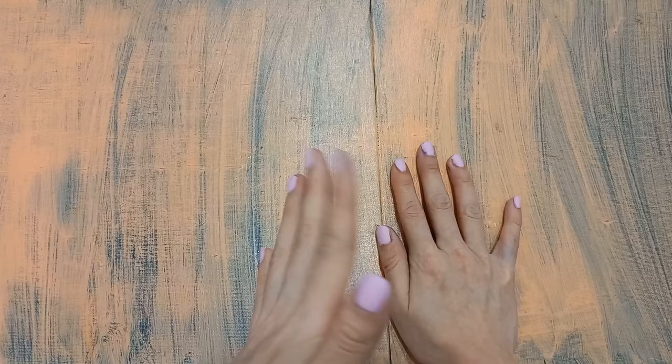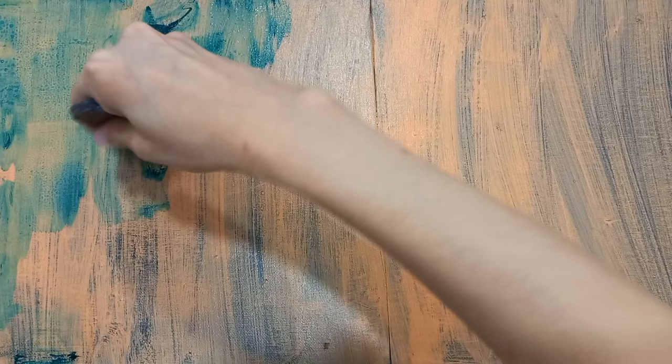Hey guys, welcome back to the channel. I'm stuck in an artist's rut at the moment, so this piece is definitely not on my favorites list. The base color looks a little odd because I painted black over a painting I wasn't satisfied with, and then portrait tone over it once the black had dried.